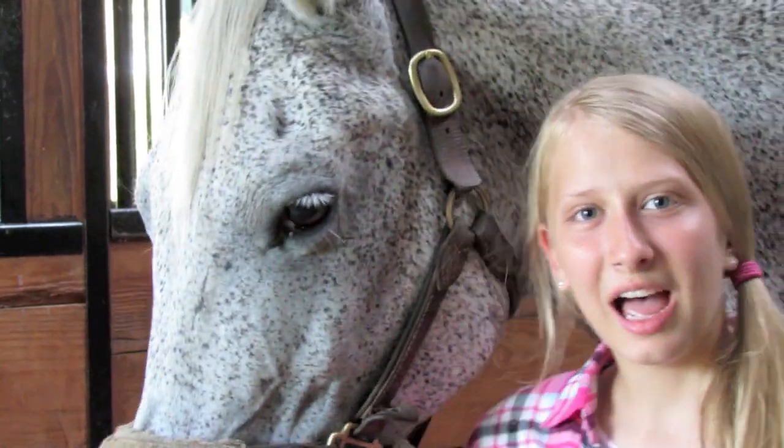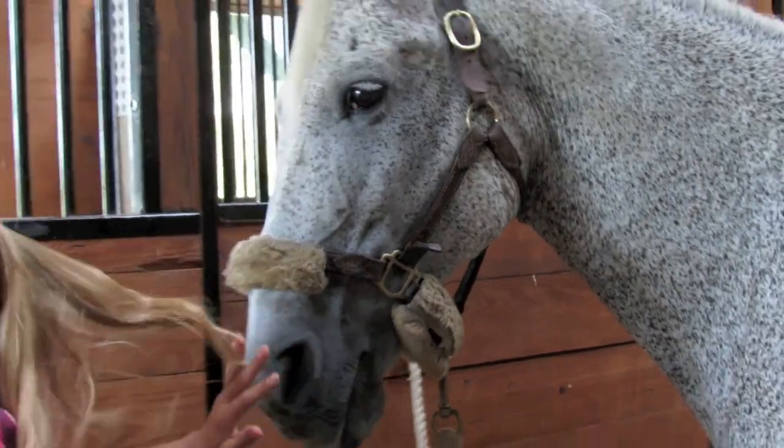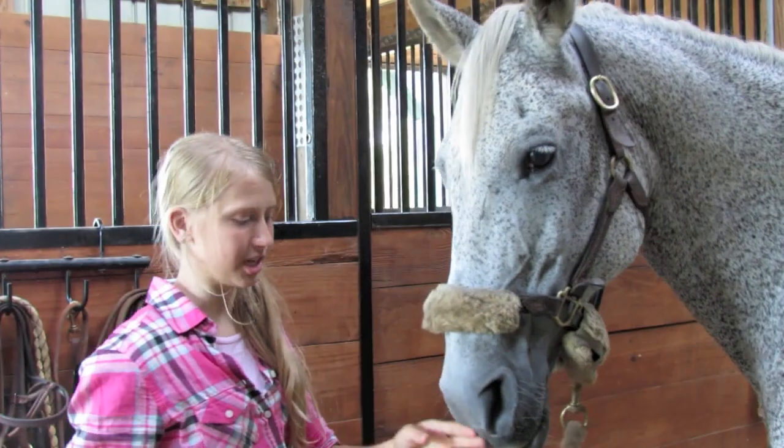Hey, welcome to Snippin' Star. I'm Natalie, and today I'm going to show you how to teach your horse to kiss. Smokey doesn't quite know this trick yet, but I'm in the process of teaching it to him.